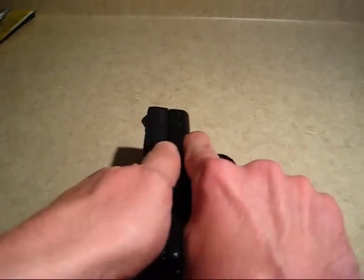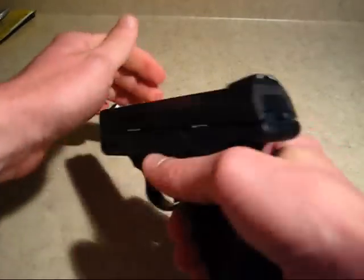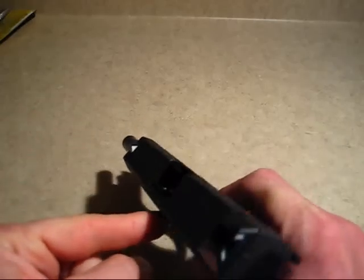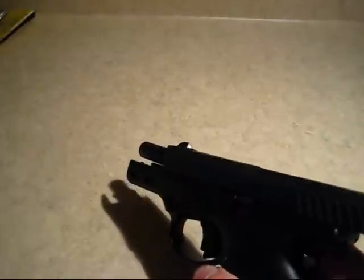You want to rack the slide several times and then pull the slide back, lock it using the slide lock. Then you can visually look in the chamber and ensure that there is no round in the gun at all.